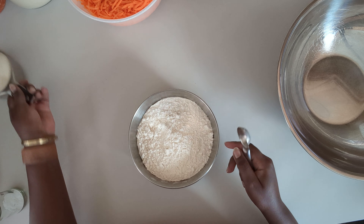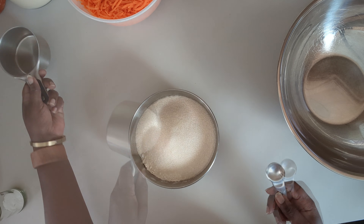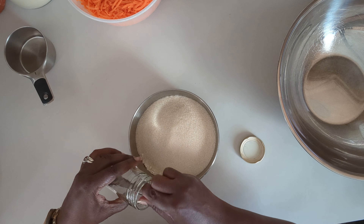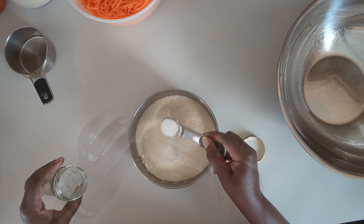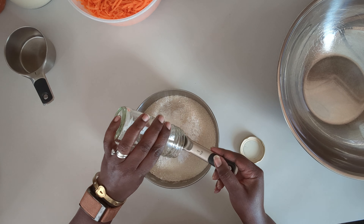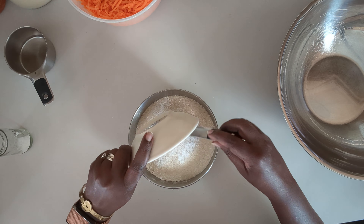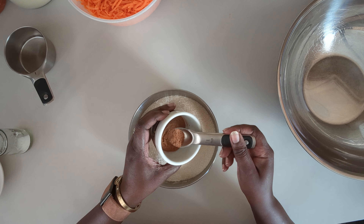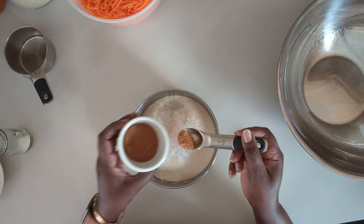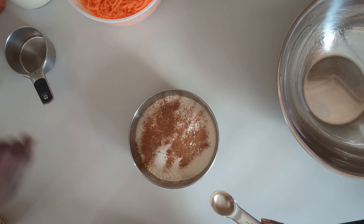The dry ingredients are two cups of flour, one cup of sugar, a teaspoon and a half of baking soda, a teaspoon of salt, a quarter teaspoon of pumpkin spice, and a teaspoon and a half of cinnamon.